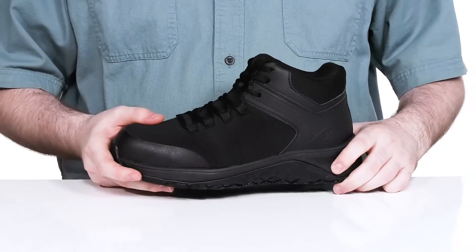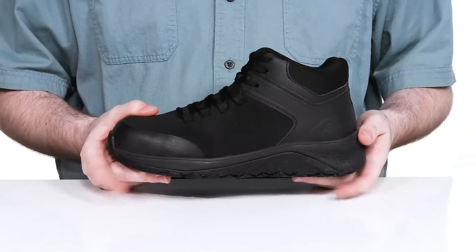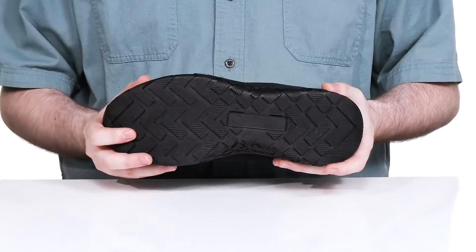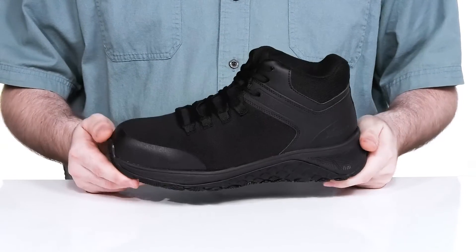The lightweight EVA midsole has lots of support and shock absorption with a nylon shank for stability. It sits on top of a rubber outsole that has high traction and oil and slip resistance. It is also ASTM certified to protect you from electrical hazards.